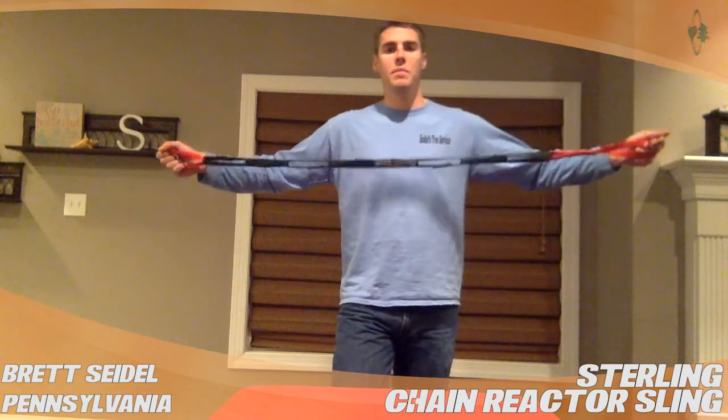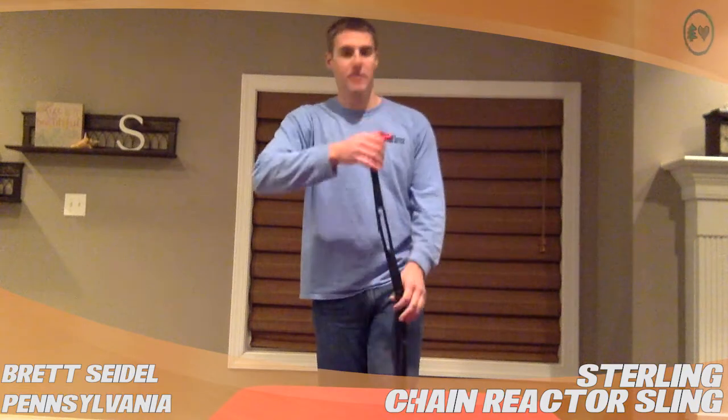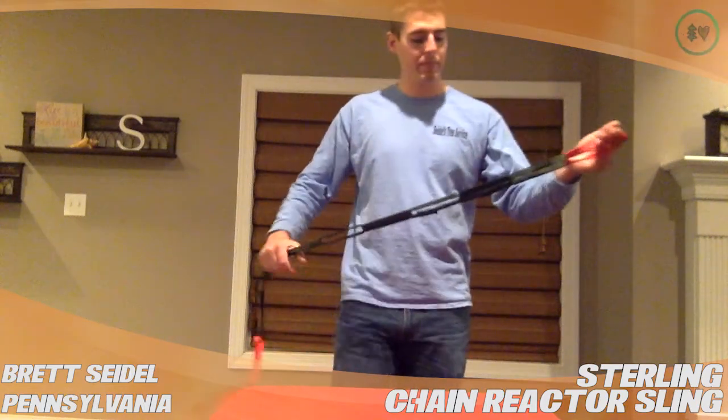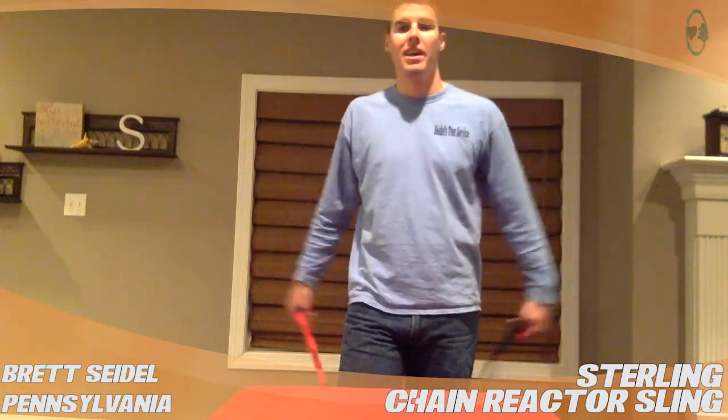I've seen people use them working with hand ascenders — they'll use this as like a drop down to a foot loop. Plenty of options. Really the options are kind of endless with these.